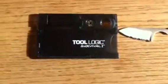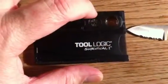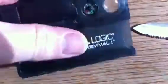It fits in your hand pretty good. The magnifying glass, of course, works fantastic. It's a magnifying glass — how could it not?